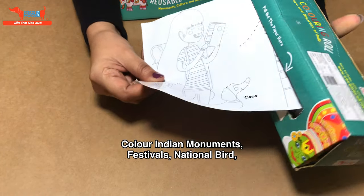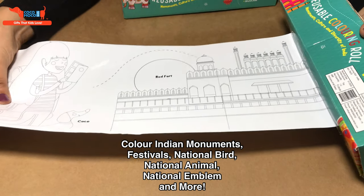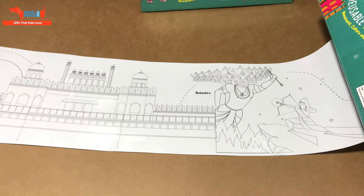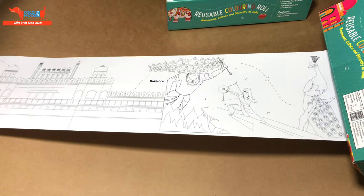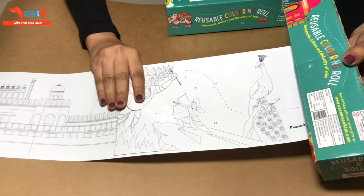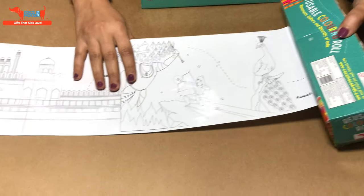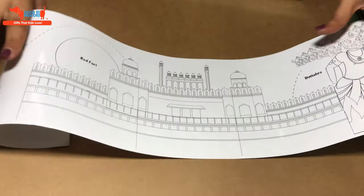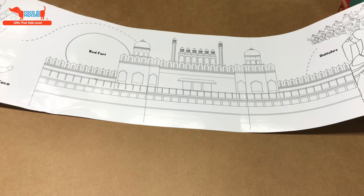You'll see the characters going through India — you'll see different monuments. This is the Red Fort. There'll be festivals like the Shehra, Diwali, Eid. There'll be a national animal, national bird, national flower, and it continues rolling out.